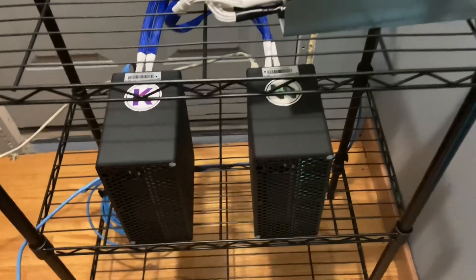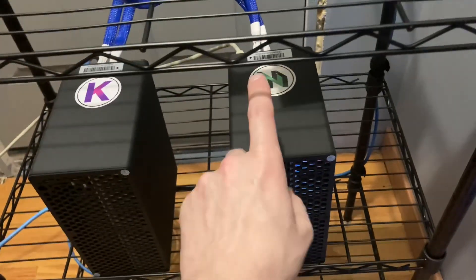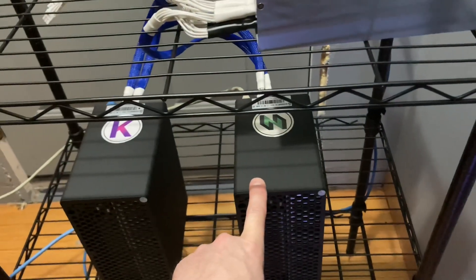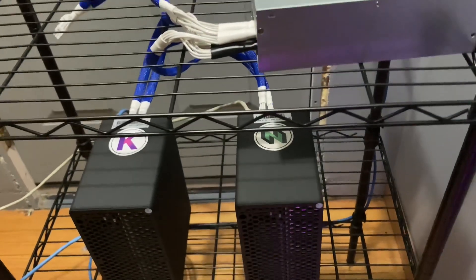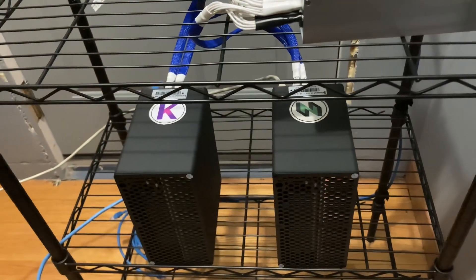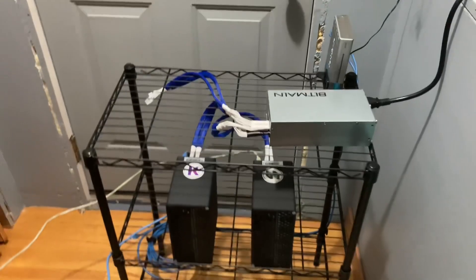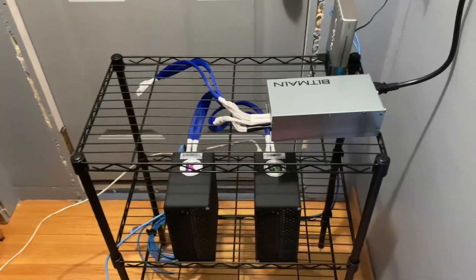If you guys want to see how I installed the Noctua fan here, you can check out my other video. In my next video I'll go over how much I made on my CKB miner. I'm solo mining with it and for a day now it hasn't hit a block yet, but we'll see by the time I make the next video. I'm also mining CKB on my graphics cards right now, so I'll go over how I'm doing that.